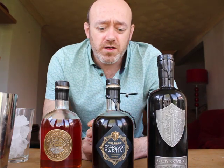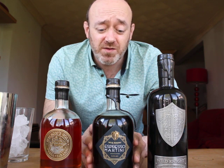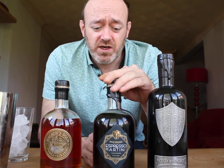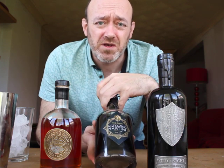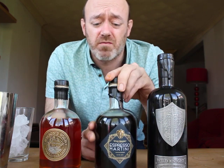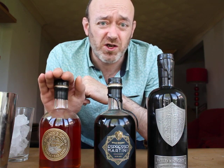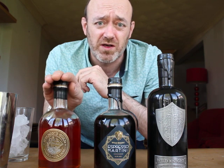Hi there, so today I'm making the Wild Nelson Ultimate Espresso Martini. Four ingredients — simple Vodka, Wild Nights Espresso Vodka Liqueur. It's absolutely amazing. Huge amounts of coffee flavour in there, sweet and smooth. I'm going to flavour mine with a bit of Nelson's Gold Caramel Liqueur, just because I like sugar in my coffee. You don't have to — you can use a vanilla syrup or anything like that, but I think this works really well.